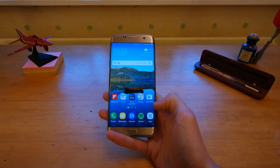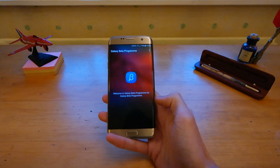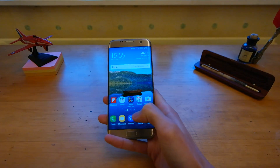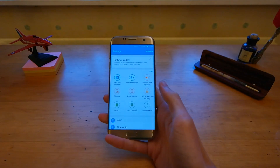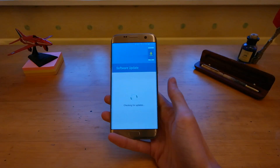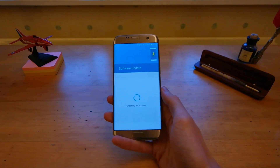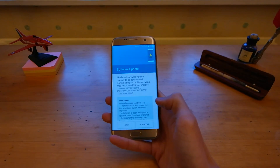If you want to try it out for yourself, you can go into the Galaxy App Store, download the Galaxy Beta program, and once you've registered, this is what it will look like. There are limited spaces and it's not available in every country, but if you go into the Galaxy App Store and see if it's there, you may be lucky. And then once it's done, you can go into the settings, head into software update, and you'll see this. We'll check back once it has updated and see how it looks with the new software.